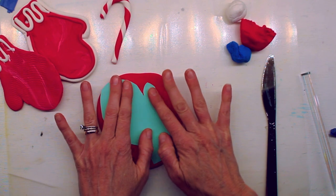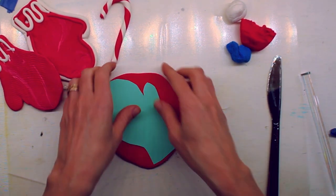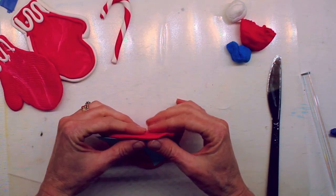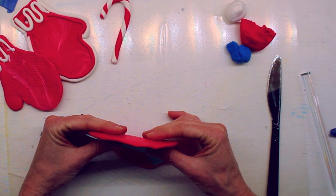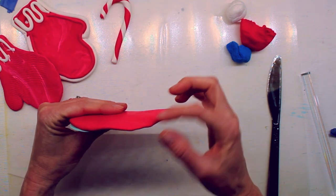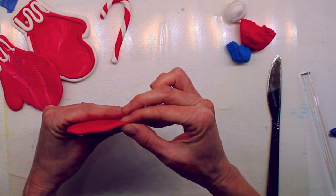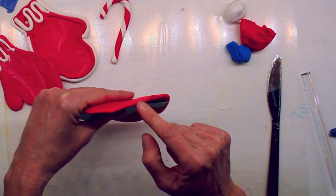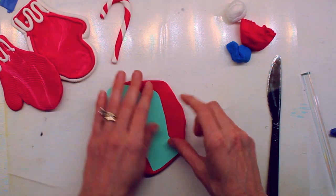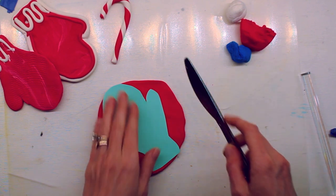I'm gonna press my form onto here. If you had cookie cutters you could use those too — that would be kind of fun. Notice my clay is about like a flat cookie. You want it to have a little bit of thickness or it'll just fall apart. This would be too thin — we need it to be a little thicker. Make sure it's kind of like a fluffy pancake in thickness.